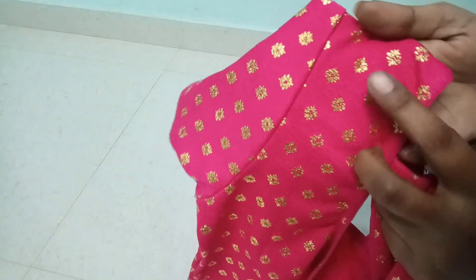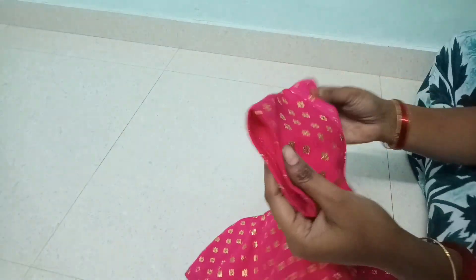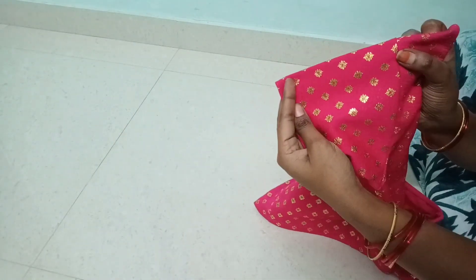Now we will choose the round neck. We will also choose the front and back, and we will also choose the foil printing. We will choose the short hand. This cloth is a leekra cloth — it is a linen cloth type.